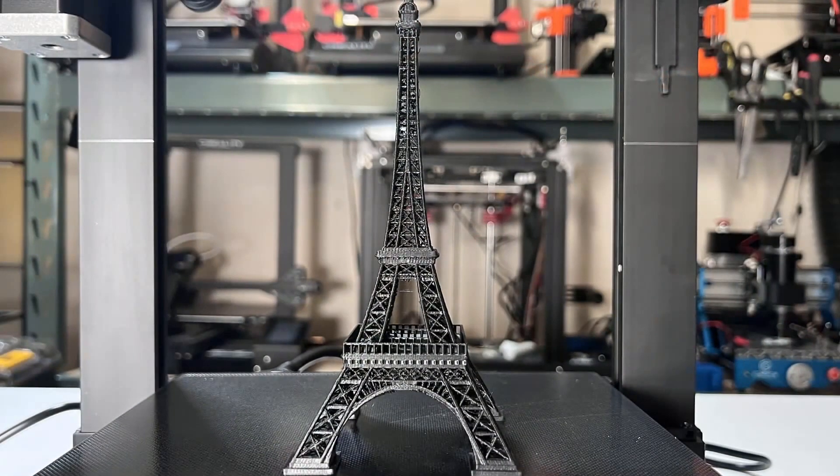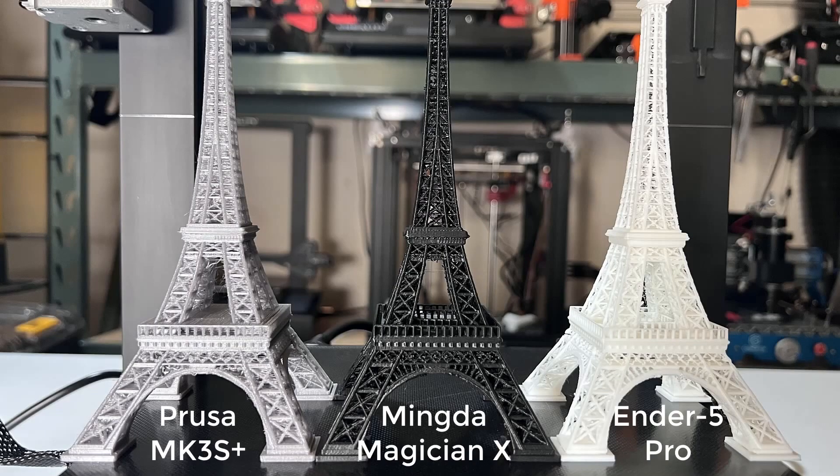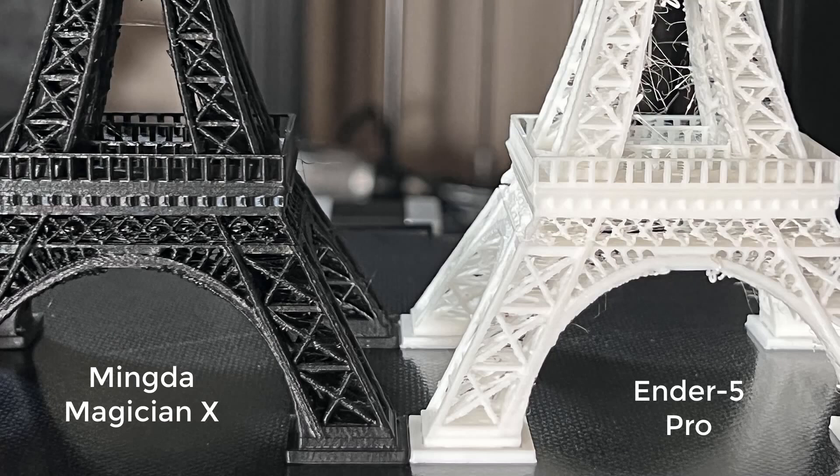It's not perfect, but I would say it's better than most other printers I have ever tested. The one on the left is printed by Prusa MK3S Plus, the middle one is from Magician X, and the one on the right is from an Ender 5 Pro. The grey one from Prusa is using Prusa PLA filament, the black one is also Prusa Black PLA filament, and the one from the Ender 5 is using Creality PLA filament.